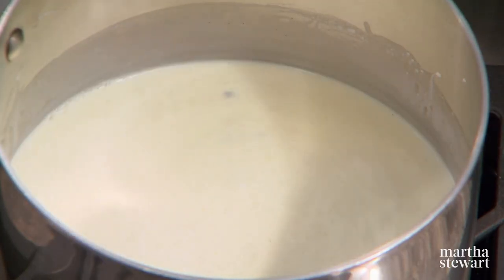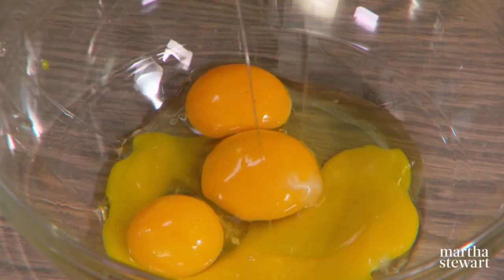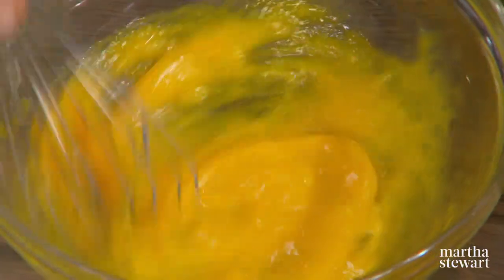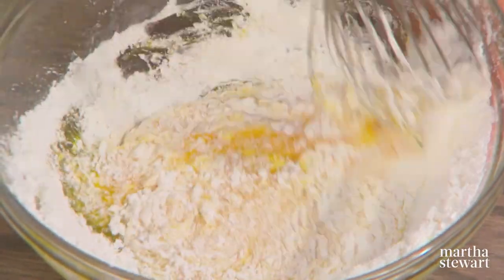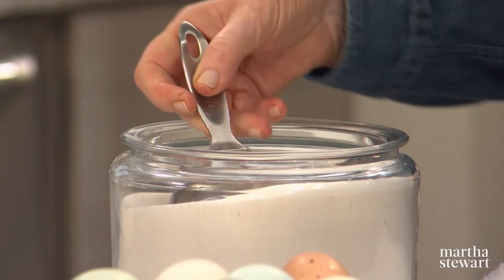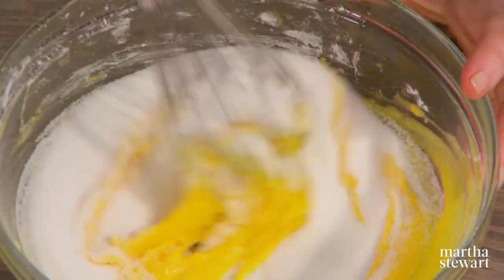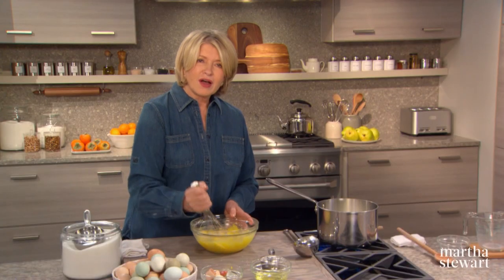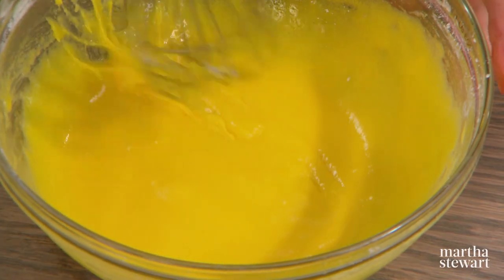In another bowl, prepare your eggs: three egg yolks and one large egg. Whisk the egg yolks with a half cup of cornstarch and one cup of sugar. This is a very thick mixture, and this is what we're going to temper with the hot milk and cream. It's the eggs and the cornstarch that thicken the custard.